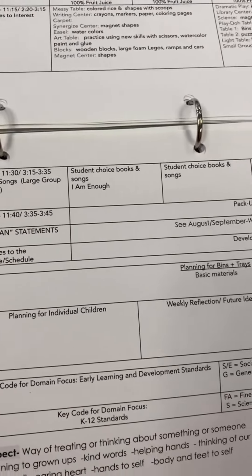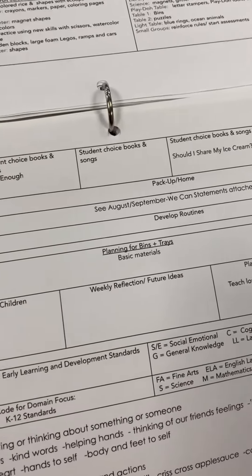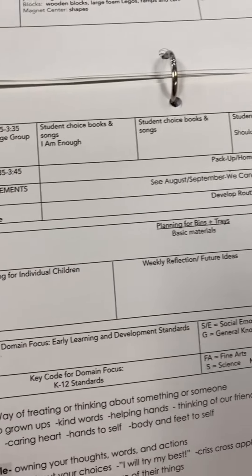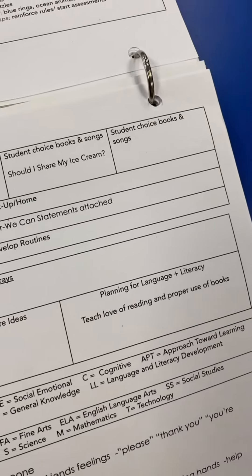At the bottom of my lesson plans, we have student choice books and songs at the end of the day. I also list out my bins and trays, planning for individual children, weekly reflection and future ideas, and planning for language and literacy.